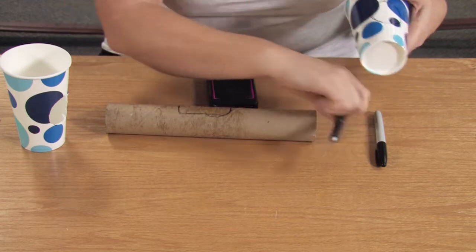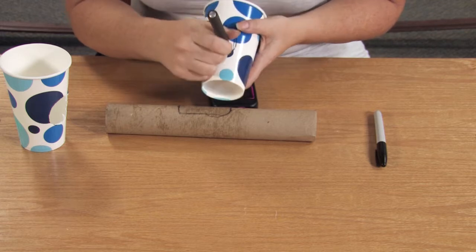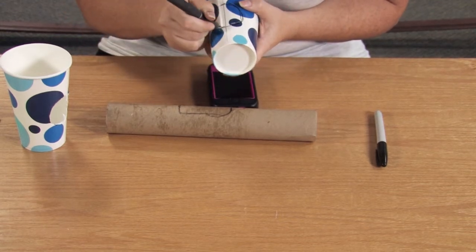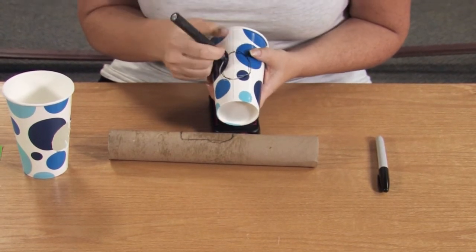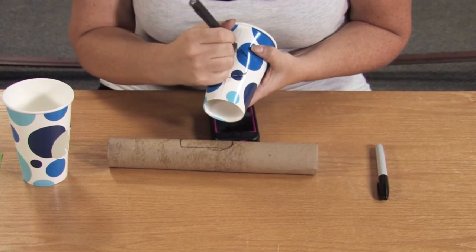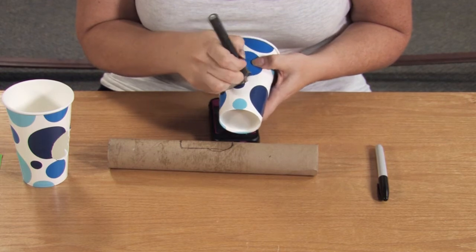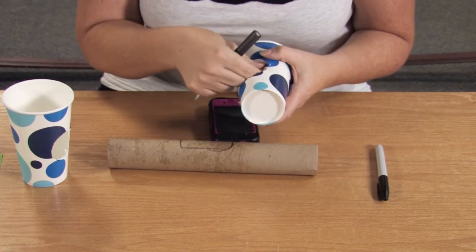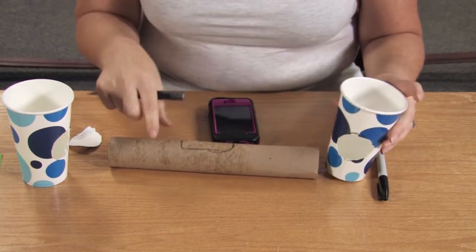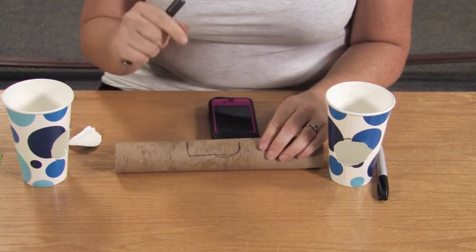I'll go ahead and cut the shapes out — just go ahead and cut your circle out. I cut one of them already because it takes a couple seconds to do it. It's okay if the shape isn't exactly right as long as the paper towel roll fits in there. Now we're going to cut the paper towel roll, but just on three sides, because you're going to use that flap as a support for your phone.